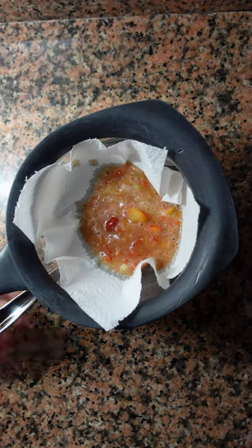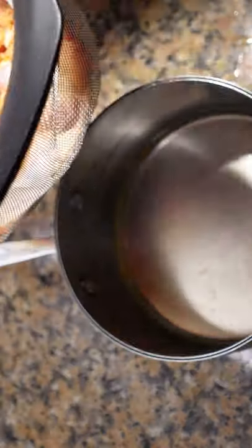Transfer it to another container and blend this. We don't want to overblend — just a couple of seconds. Pour this into a container with cheesecloth, and a container below.